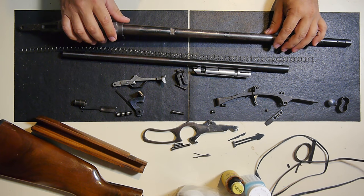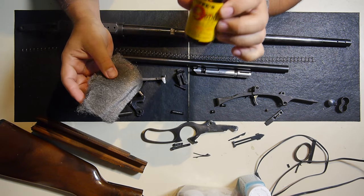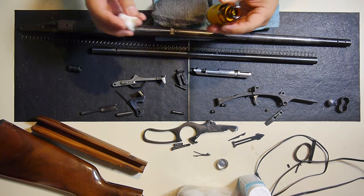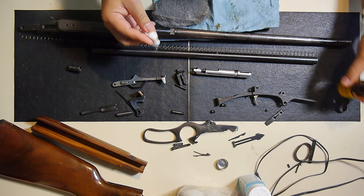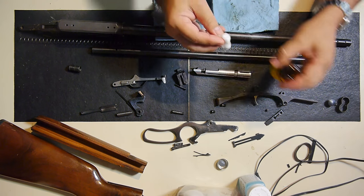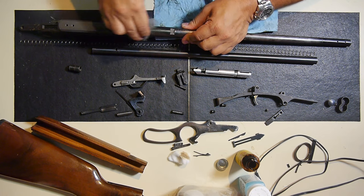The next step I'm going to take — I have some Double-Ott steel wool and I'm going to use that Hoppe's No. 9 solvent. You always recognize that smell. I'm just going to lightly coat it, and you can see it's already starting to come off. I'll lightly coat it and then follow it up with the Double-Ott steel wool.